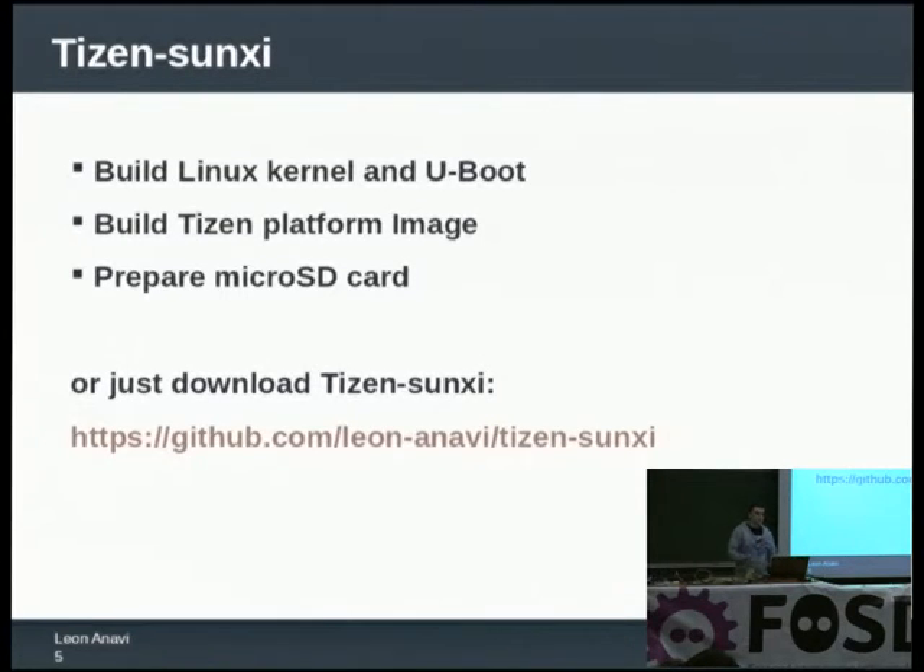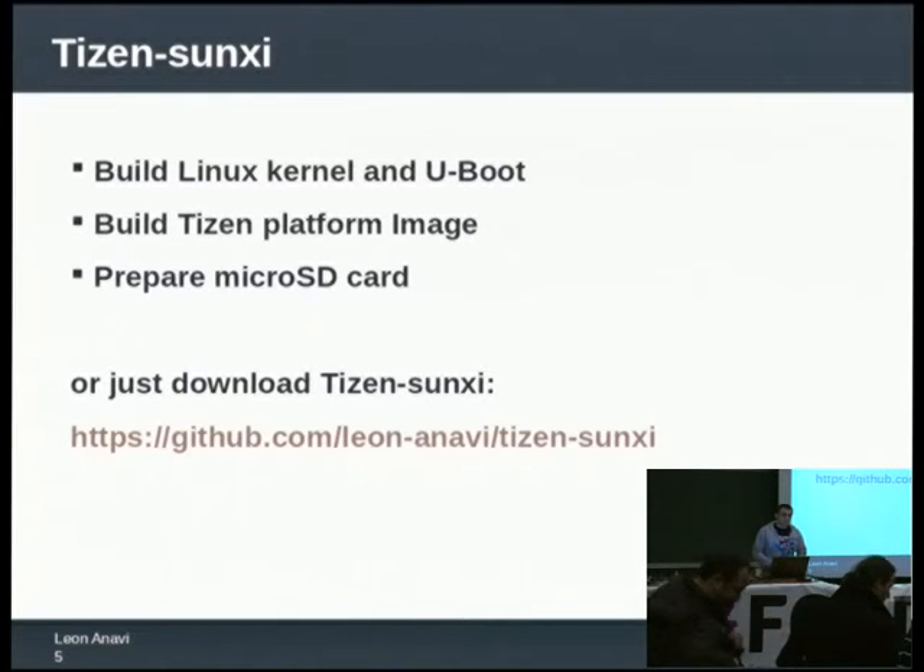Finally I got a micro SD card that was booting Tizen successfully on my device. The whole process is not difficult but it is time consuming because there are a lot of things to do. If you have these kinds of development boards and just want to try out Tizen without losing a lot of time, you can grab a precompiled Tizen Sunxi image, save it on an SD card, and boot it on your device.